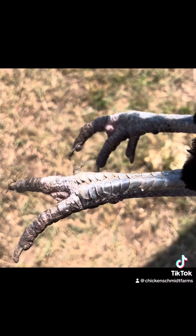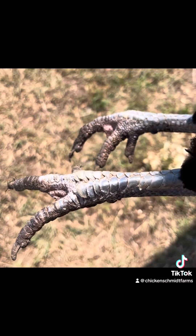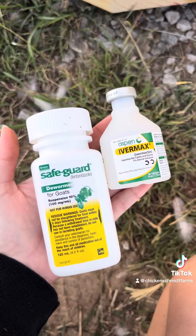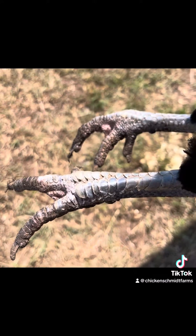Ivermectin is used to treat roundworms, cecal worms, eye worms, mites, scaly leg mites, and other internal and external parasites in chickens. Usage in poultry by veterinarians is common but not officially approved, so it's considered an off-label medication.